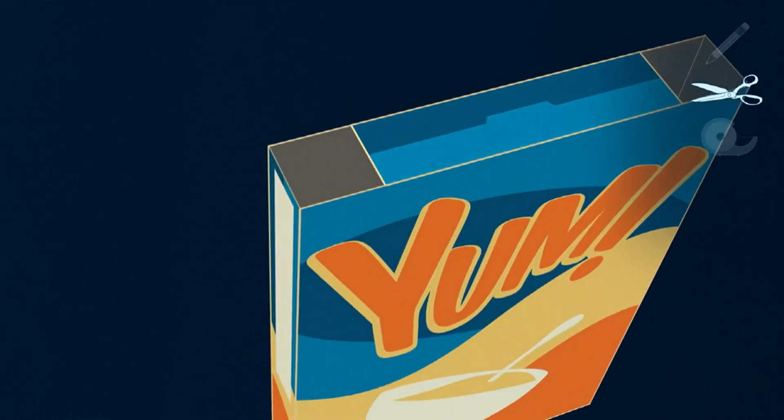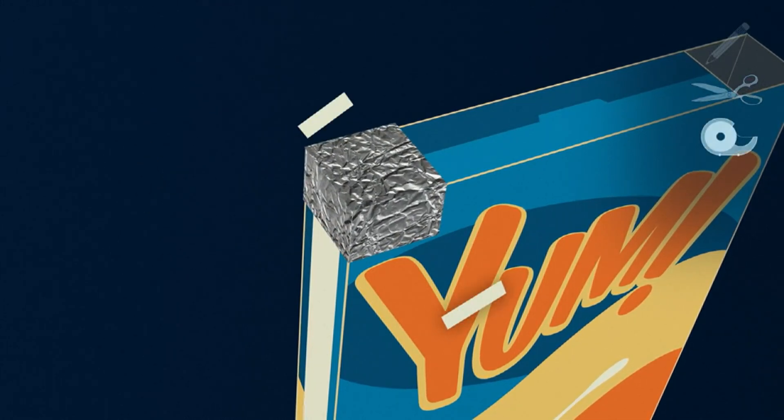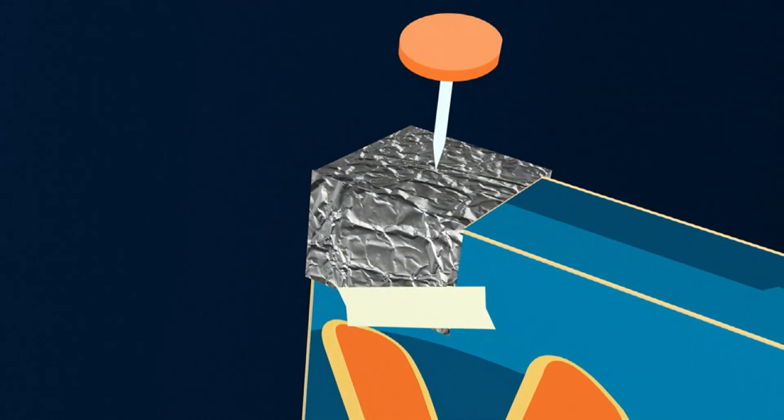Step four, cut a piece of aluminum to cover the left hole and tape into place. Step five, poke a pinhole in the center of that foil.